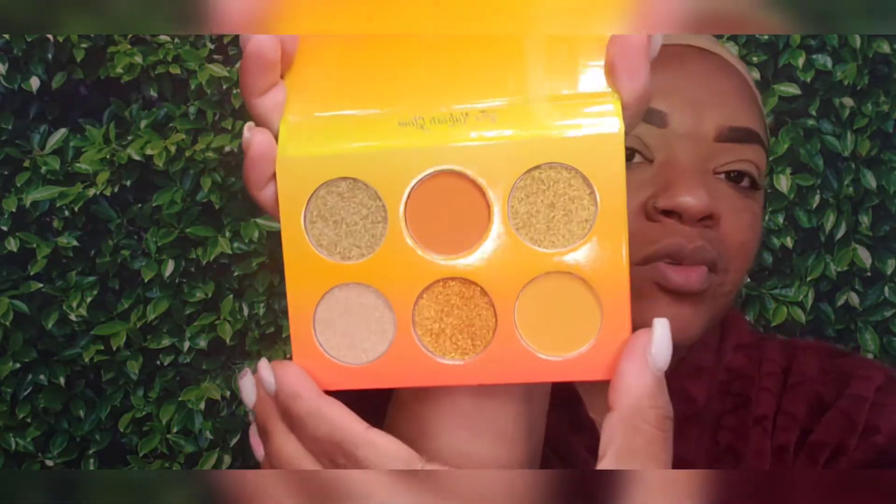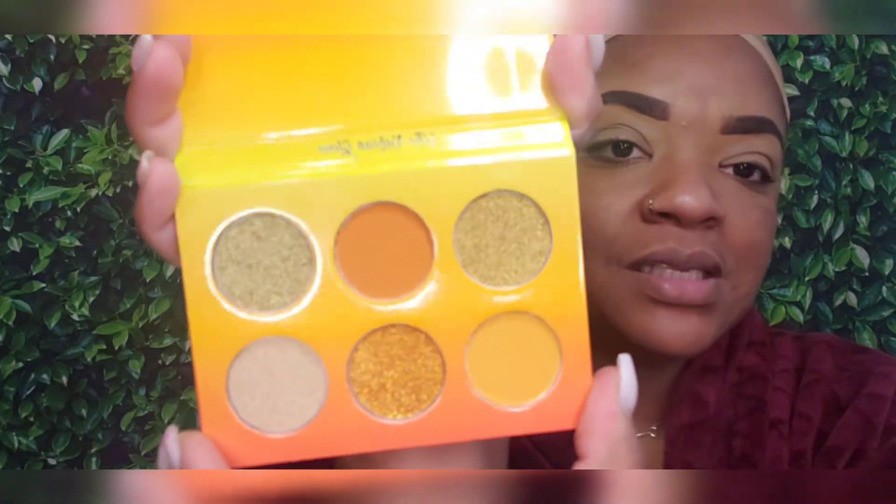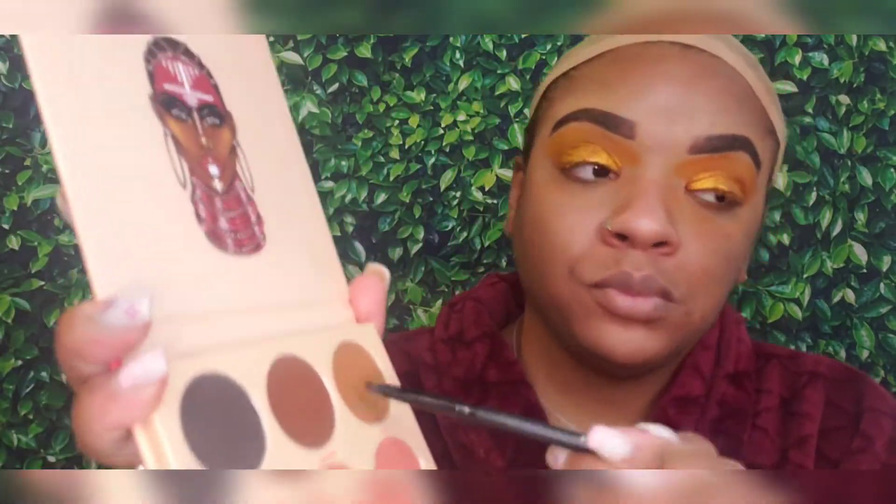Okay, so here's the palette — I want to make sure you guys can see all of that. Now I'm just blending it all out. I used the yellow shade and the deeper orange shade, then I popped on the orange glitter. Now I'm getting ready to deepen up the crease using another Juvia's Place palette.